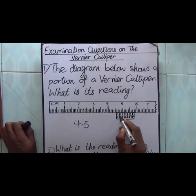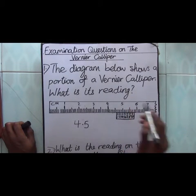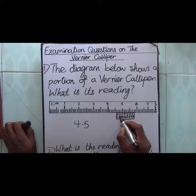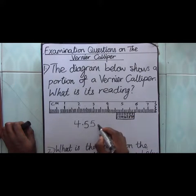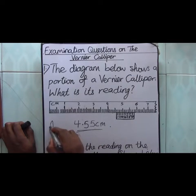Then we pick the reading on the vernier scale that is in line with one of the readings on the main scale. Counting: 1, 2, 3, 4, 5 — is it 5? Yes, reading 5 on the vernier scale is in line with one of the readings on the main scale. So we pick 5 here. That gives us 4.55 centimeters — that is our answer.